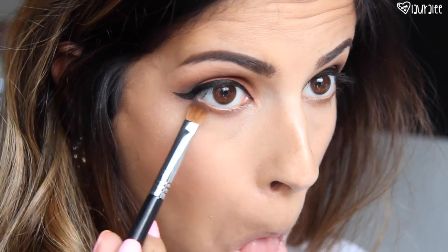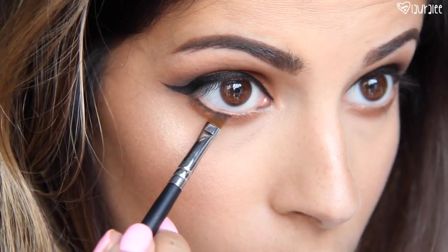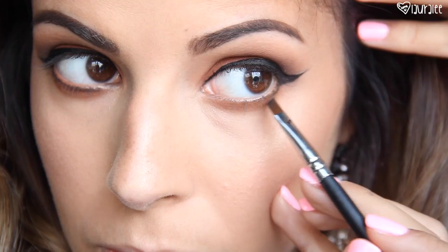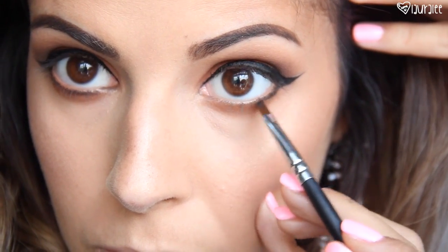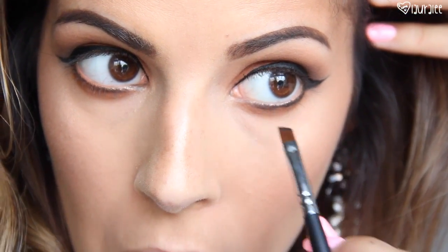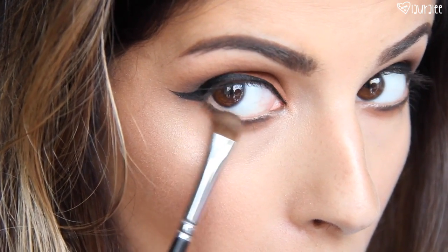Then going in with Chickadee, that orangey color, I'm going to swipe this from inner to outer corner — we can't neglect our lower lash line. Then I'm going to take a little bit of Cocoa Bear on a mid sweeper brush from Sigma and swipe this from inner to outer corner right on top of Chickadee. Then with an angle brush I'm going to take a little bit of Corrupt and run it right below the lower lash line, then blend it all out to make sure it's really soft and gradient. We don't want any harsh lines — we're going to really smoke it out.